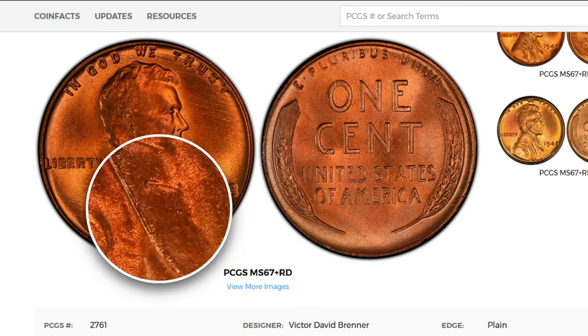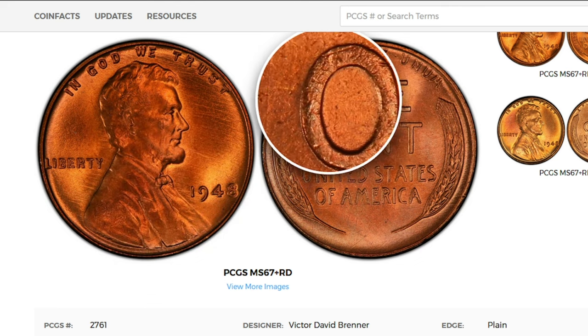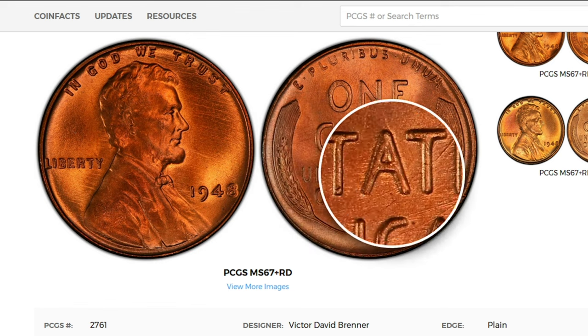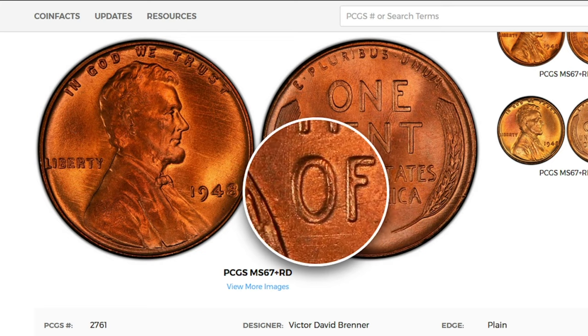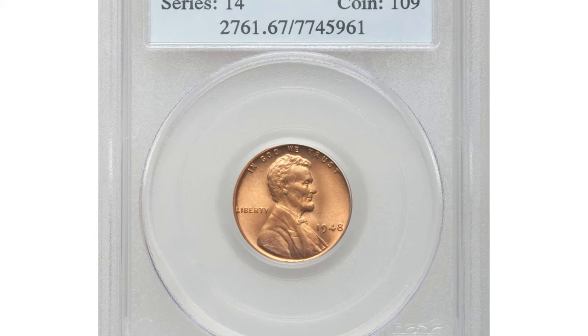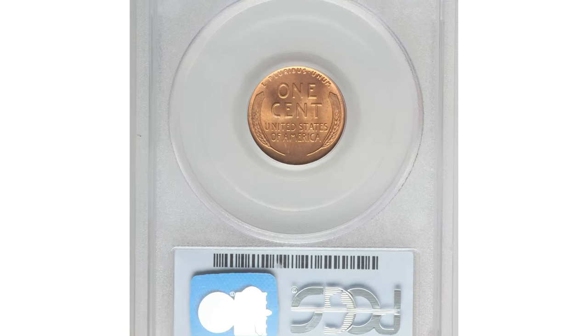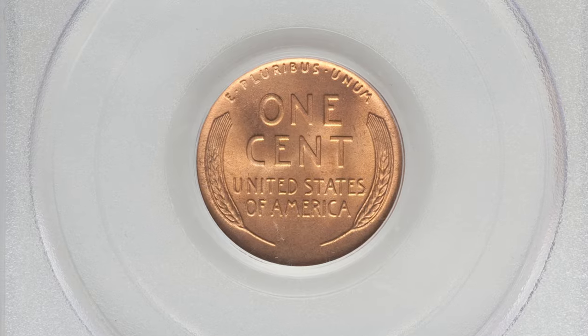In MS67 condition, PCGS has reported 44 specimens with a guide price of two thousand six hundred and fifty dollars. Those with a plus designation are considered relatively rare, with a guide price of around five thousand dollars.